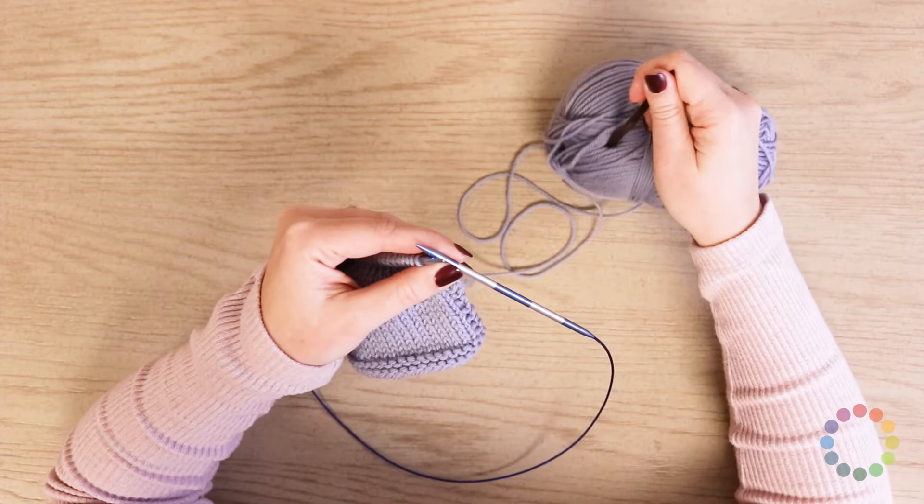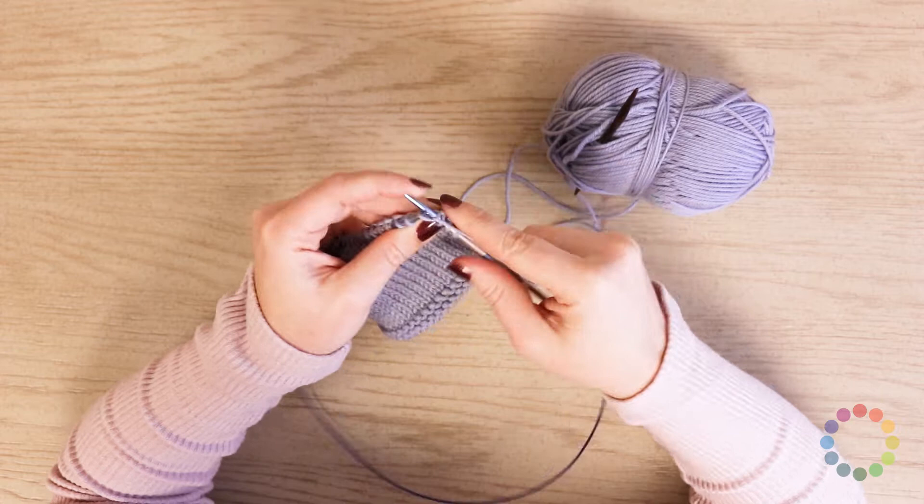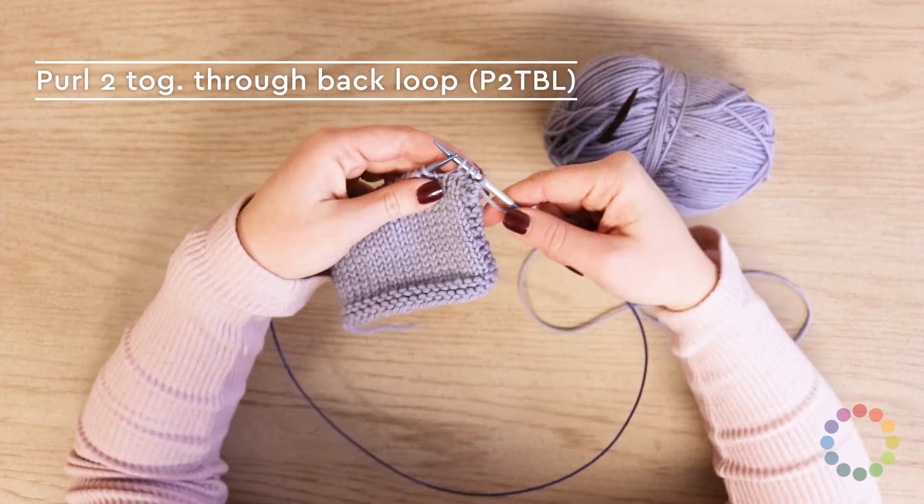And I'm gonna start with a couple of the decreases. So the first stitch you need to know is purl two together through the back loop. Full disclosure, you really will be doing this on the wrong side of your work, but my swatch is on the right side right now, so I'm gonna show you from the right side angle.